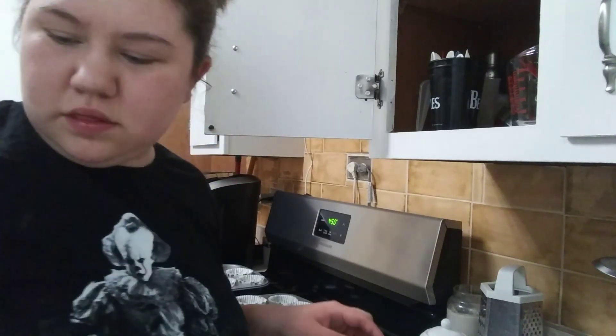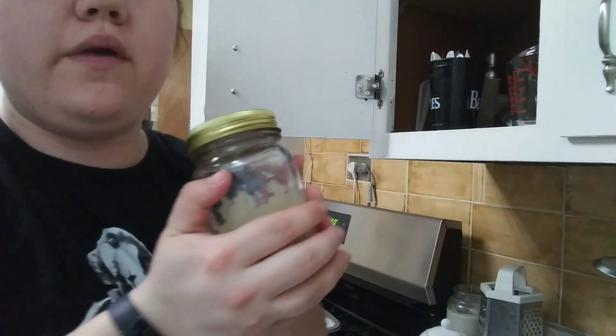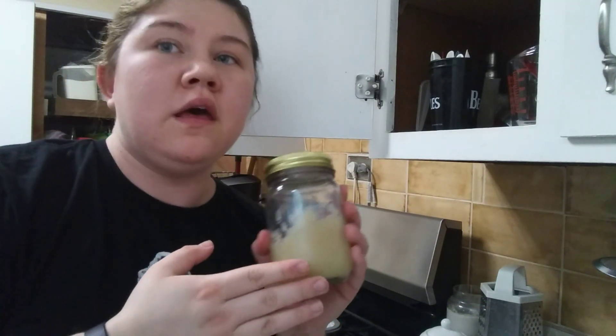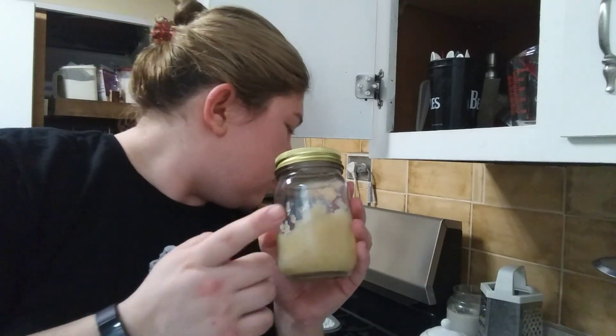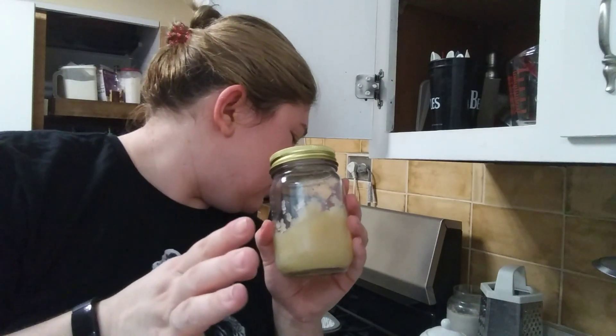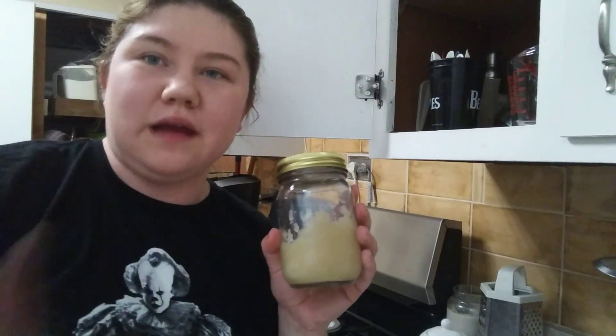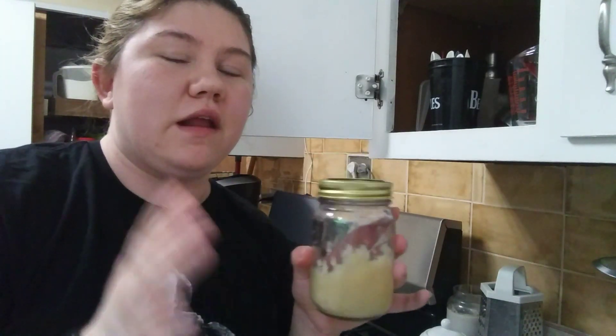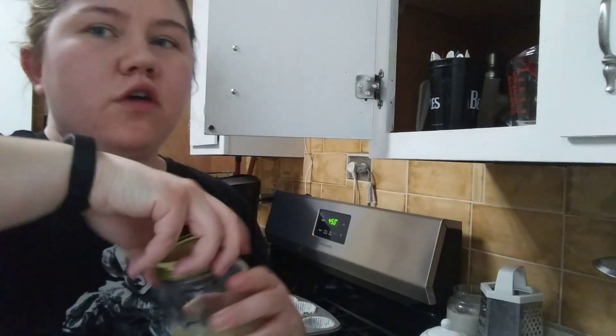Then applesauce. For the applesauce, we actually make our own. You're going to want unsweetened applesauce — we don't put a lot of sugar in ours. I don't have a preferred brand for that since we make our own.